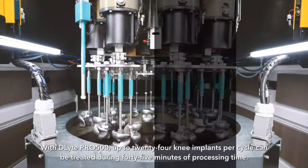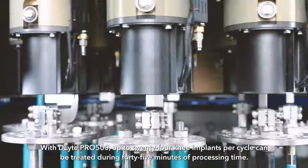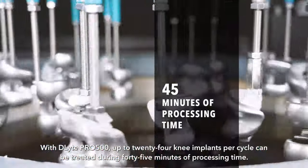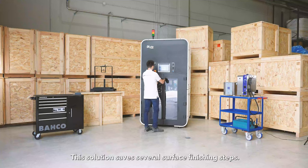With Delight Pro 500, up to 24 knee implants per cycle can be treated during 45 minutes of processing time. This solution saves several surface finishing steps.